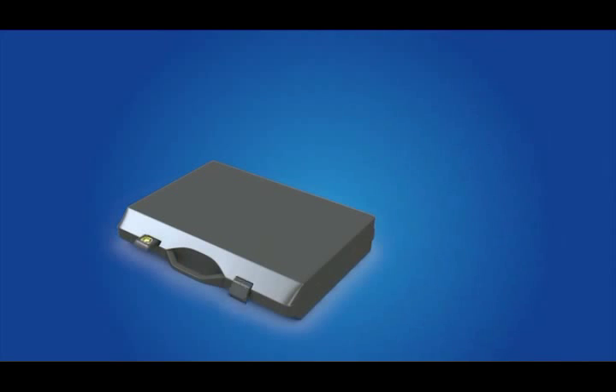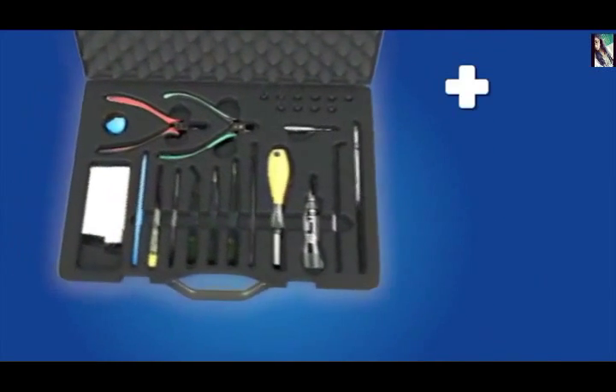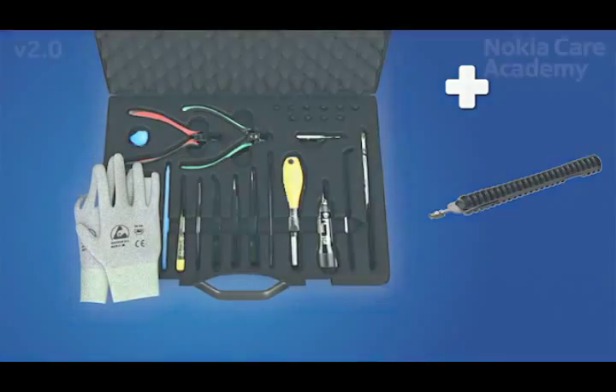For assembling, you need the Nokia Standard Toolkit version 2. You will also need the SS298RF connector disassembly assembly tool.